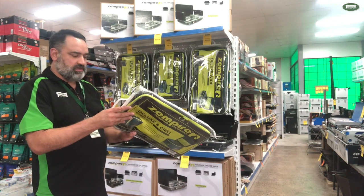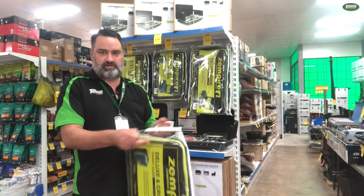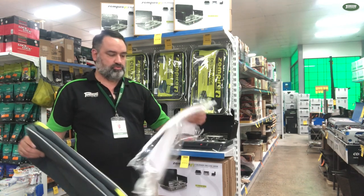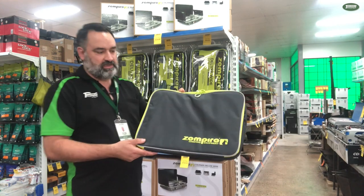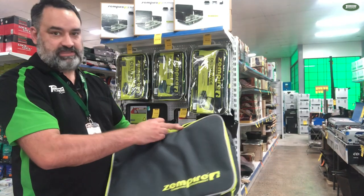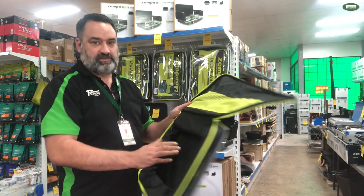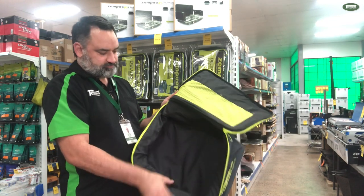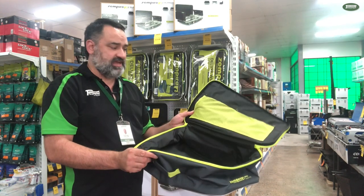Let's crack open a fresh one and have a look at it. It looks like a very attractive couple of zips, and the real benefit of this one is it zips all the way open, so it's going to make it very easy to get the stove in and out.